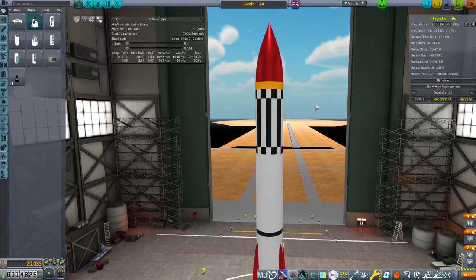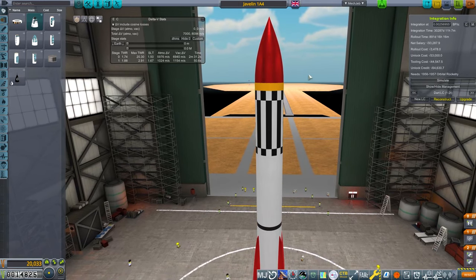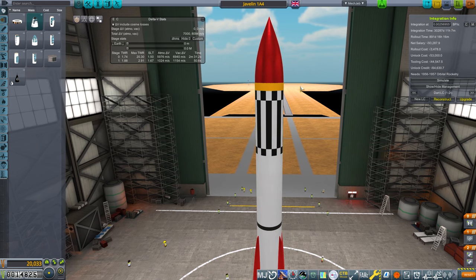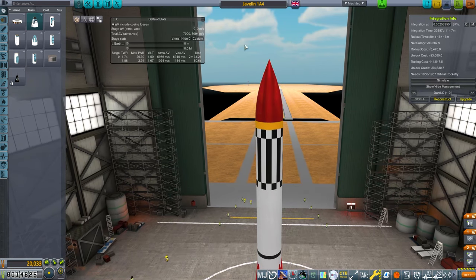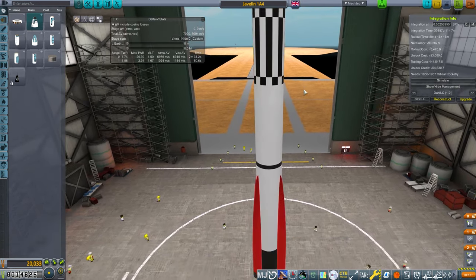If we stick an extra bit on it, it should be able to do most of the stuff to almost orbit, and then if we get a decent second stage on it, it should be able to do orbit. So this is going to be the Javelin 1. The Javelin 2 is when we'll operate this top section and put an extra second stage on properly. We may do a Javelin 1B that has a second stage but using lower quality tech, probably a Spectre engine.